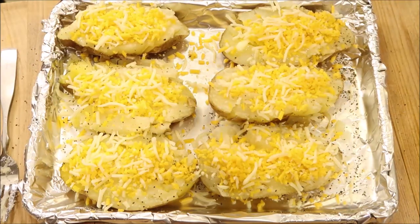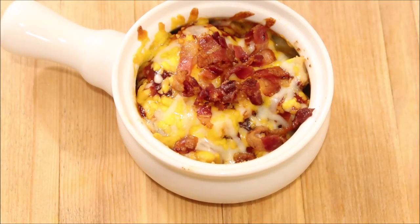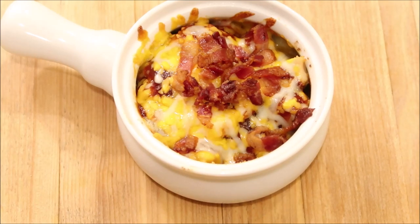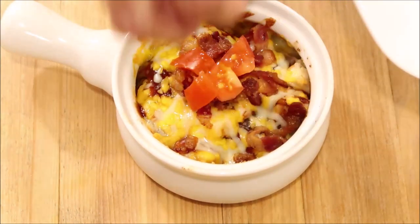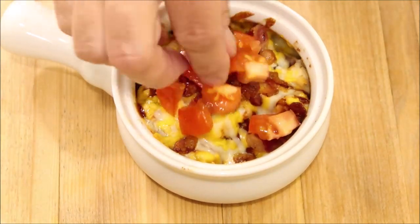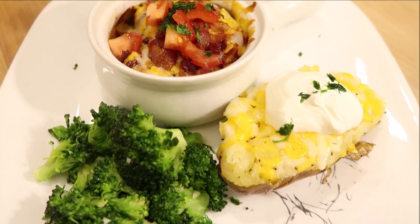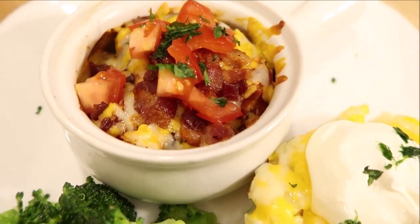I'm going to sprinkle some of the cheese I used for the chicken on the potatoes and put these in the oven for a little while so the cheese can melt. Kids think it's really fun to eat individual meals, so you can use crocks to make it. I'm just going to top these up with some tomatoes and fresh parsley — if you don't like either, you can just omit it. Thanks so much for watching. I hope you try this recipe and I look forward to the next video. Bye.